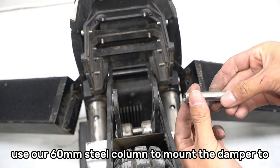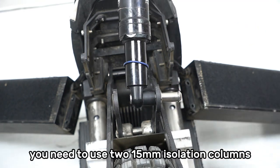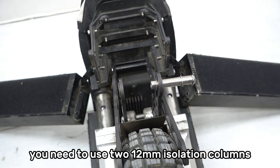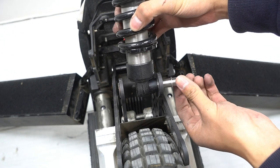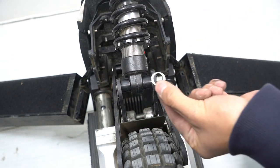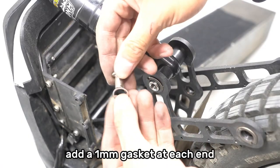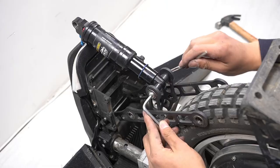Use our 16mm steel column to mount the damper to the short linkage. If your damper is 14mm, you need to use the two 15mm isolation columns provided. If your damper is 18mm, you need to use the two 12mm isolation columns and two 1mm gaskets provided. Add a 1mm gasket at each end. Tighten the screws.